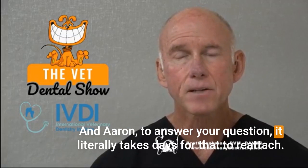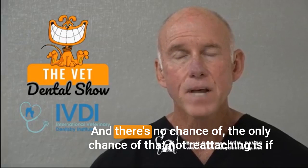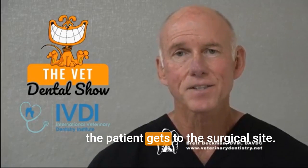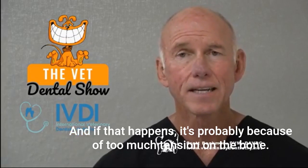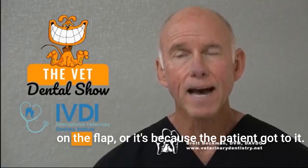To answer your question, Aaron, it literally takes days for that to reattach. The only chance of that not reattaching is if the patient gets to the surgical site — in which case you're going to get dehiscence.